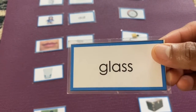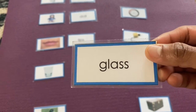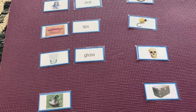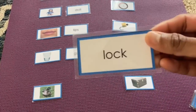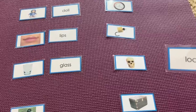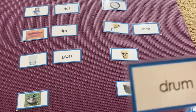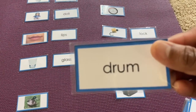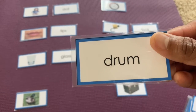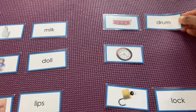Can you read along with me? Glass — yes, here is a glass. The next card: lock. And drum — looking for drum, here it is.